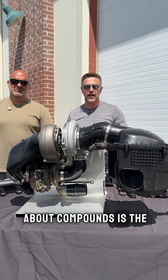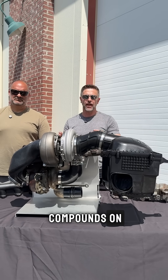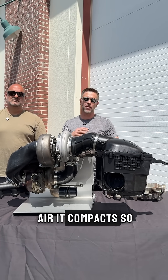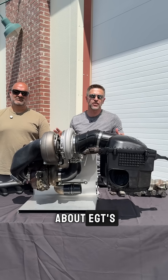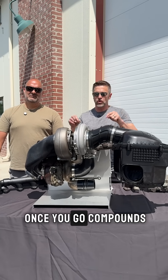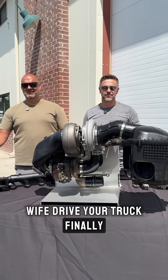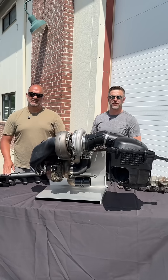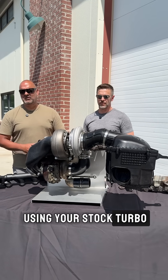The really cool thing about the compounds is the EGT control. Once you put compounds on, it compacts so much air into your engine that you no longer have to really worry about EGTs. The best example I can give: once you go compounds, you can let your wife drive your truck — finally she won't burn it up.